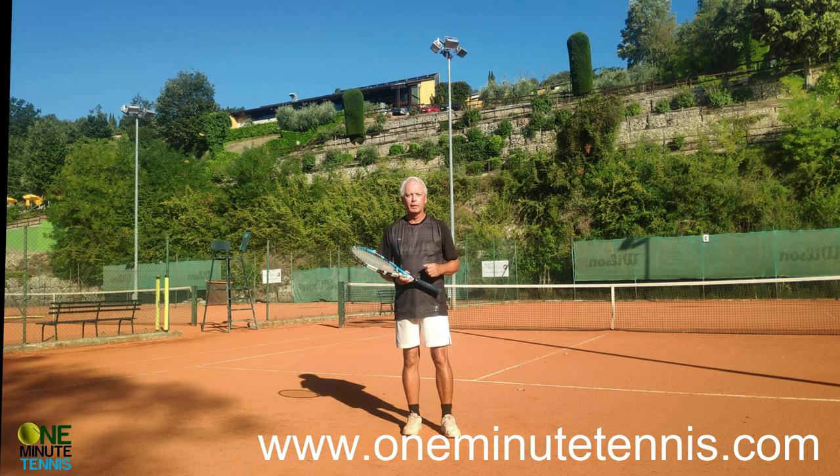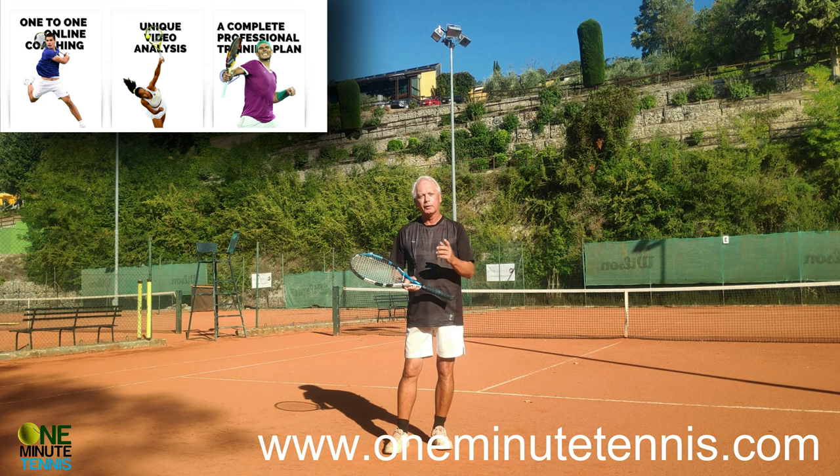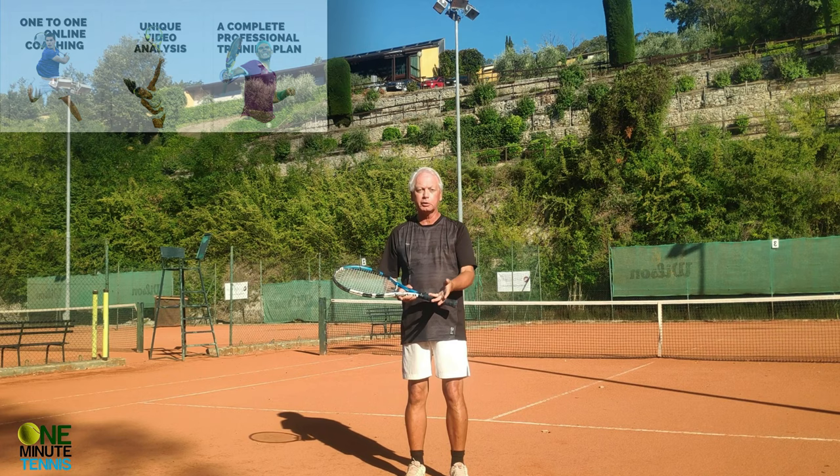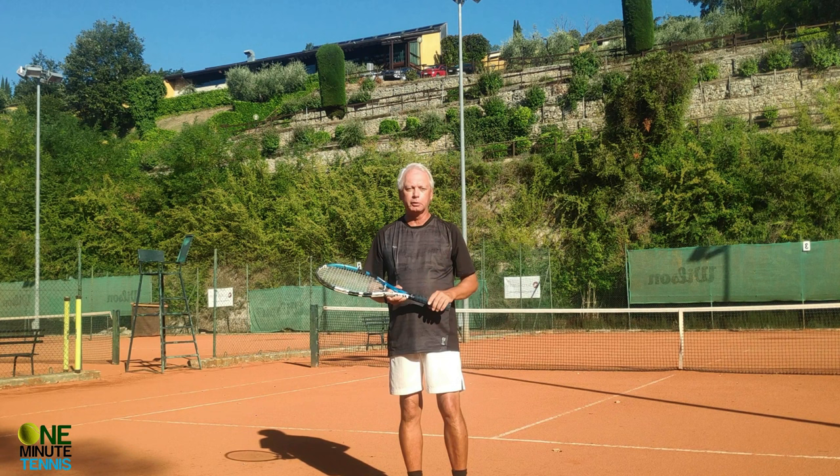If you like this or any of our ideas and want to take your game to the next level, try online coaching. The information is on the website below, or you can contact us. We begin with a video analysis but do much more than that — we make personalized lessons like this one, but specific to your game, solving your problems and taking your tennis to the next level.